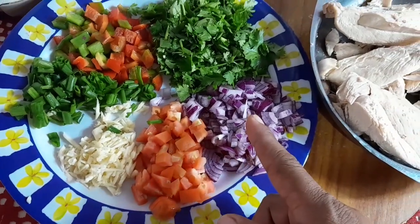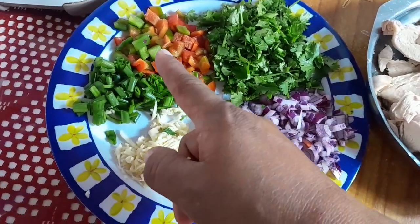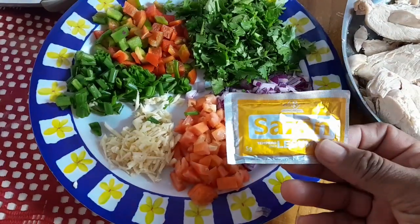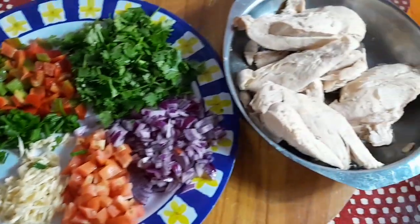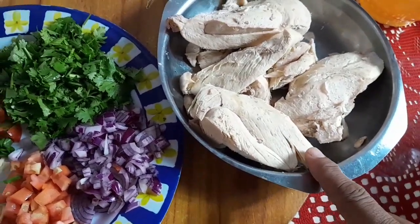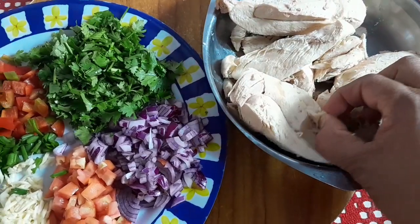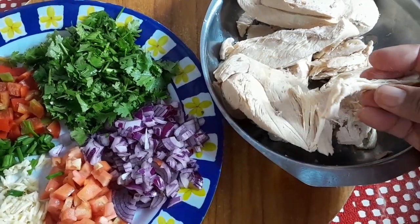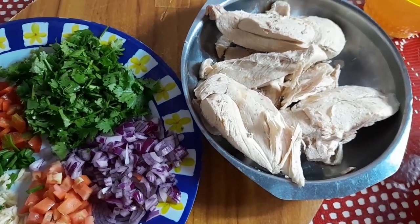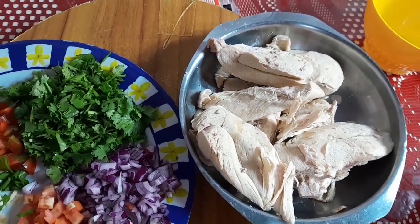Já aqui temos alho, tomate, cebola, coentro, pimentão e cebolinha verde. Também vamos estar precisando de sazon. Pra começar a receitinha, vamos triturar o frango no liquidificador. Quem quiser pode desfiar com a mão, mas eu gosto de triturar no liquidificador porque os pedaços ficam bem finhos.